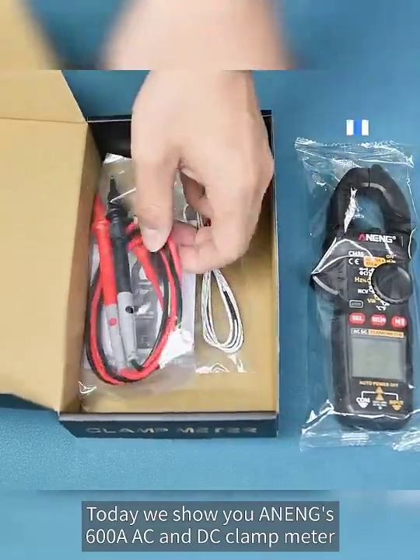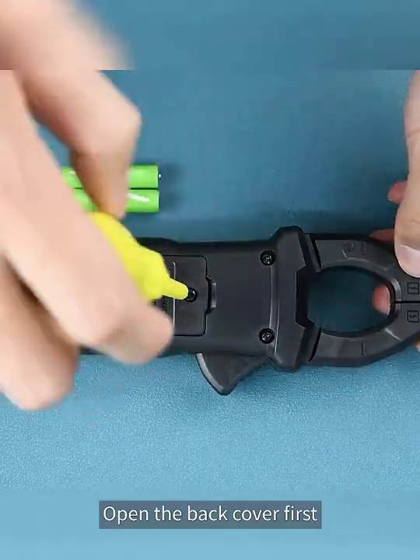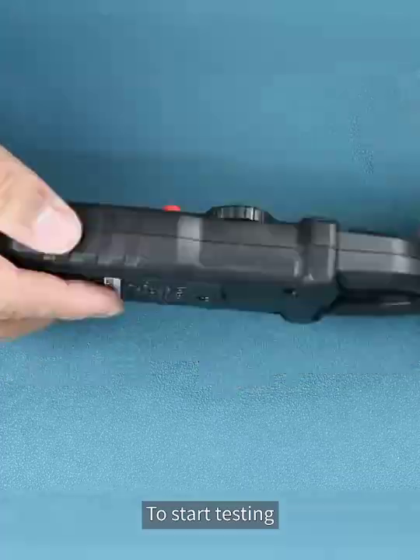Today we show you the N600AAC DC clamp meter. Open the back cover first and load it with two AAA batteries to start testing.